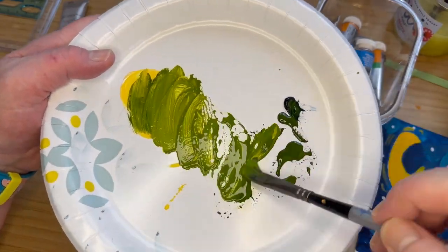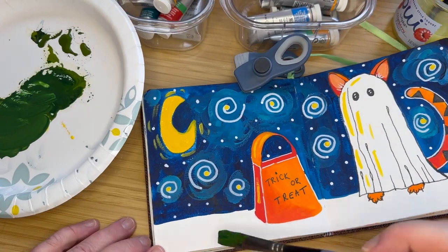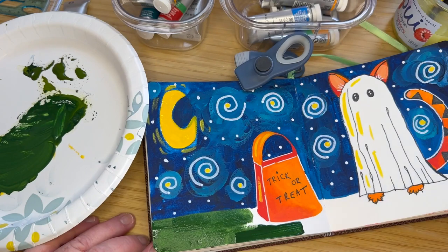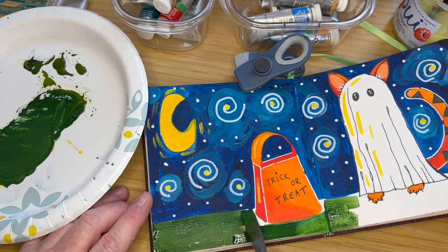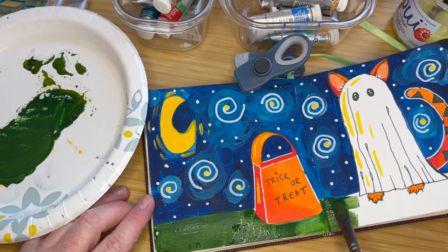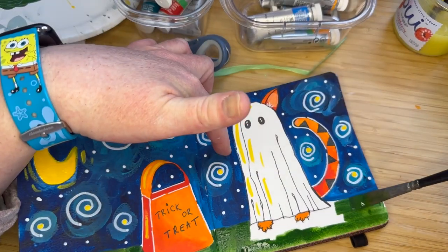When I did the ground, I wanted to do grass. I always like to add a little bit of yellow into the green — that's just my preference. Plus, I wanted to yellow it up a little bit to kind of go with the yellow of the moon, just a touch. I'm going in here to make it look like he's standing outside getting ready to go trick-or-treating for the night.